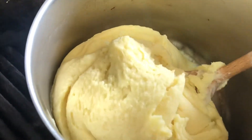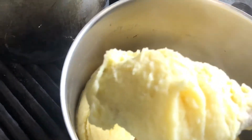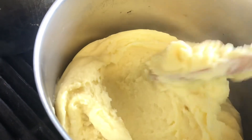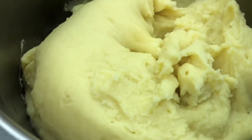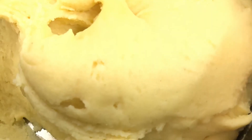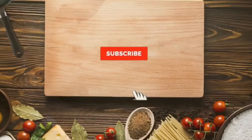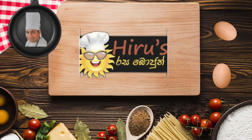If you want, you can add a little bit of butter and a little cream. I'll add a little bit of butter alto, and we'll give you some more.